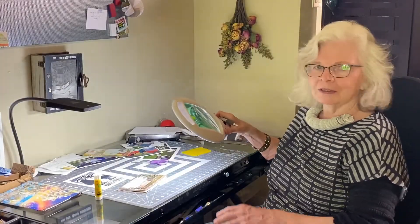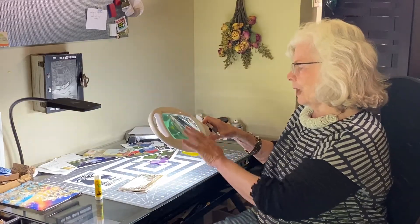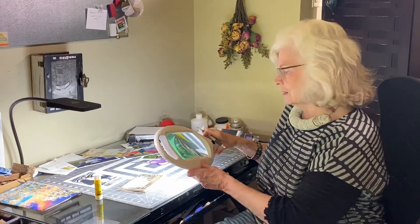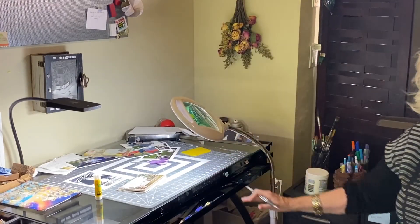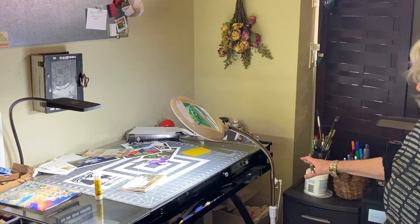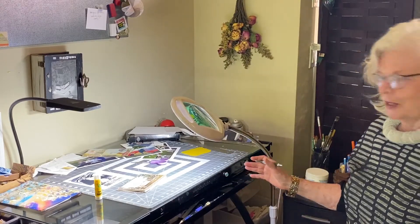Lighting is also very important. This is an embroidery light I got — it's a big magnifying screen, so I can bring it in close and still have a lot of good light on my work. Of course, with collage, you have to have lots of storage. I have an ever-growing number of file cabinets and various things for all the paperwork.